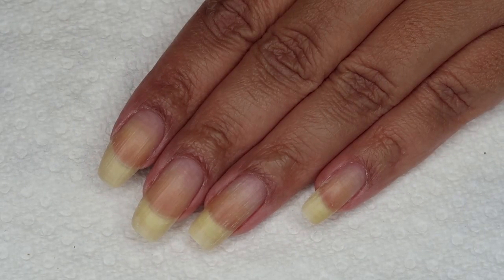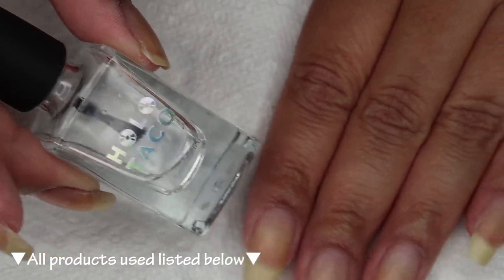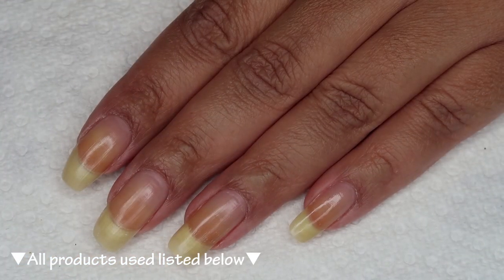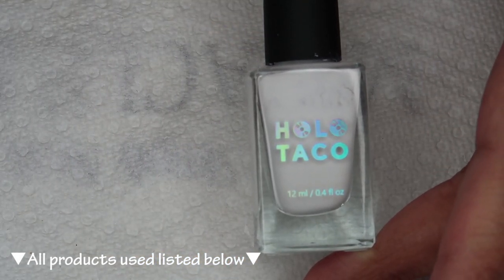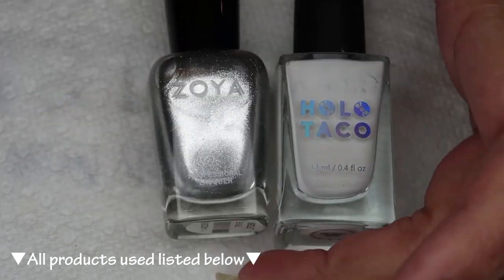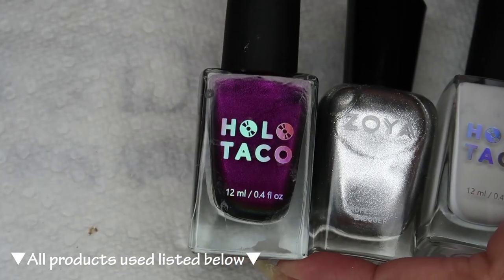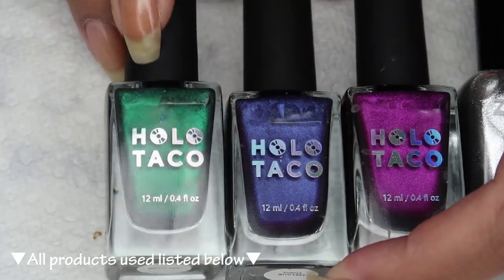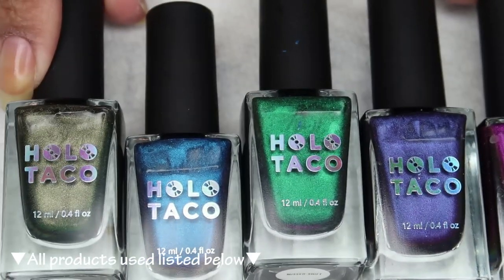Starting off with clean dry nails, we're going to begin with the base coat. Today I'm using Holo Taco Pili base — you can use whichever is your personal favorite. For my base color I'm going to be using Holo Taco Not Milky White, and then for the garlands I'll be starting out with Zoya Trixie, then moving into adding some baubles using Cat's Evasion Purple With Envy, Mist Shift Blue, Ain't Slick, and finally Chameleon Coat.